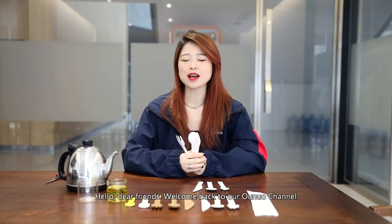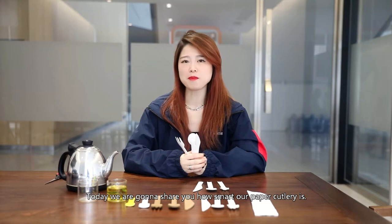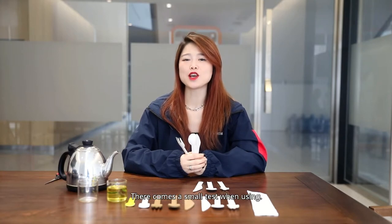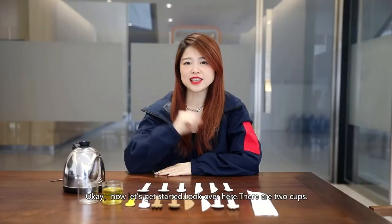Hello dear friends, welcome back to our Ono channel. Today we're gonna show you how smart our paper cutter is. There comes a small test when using. Okay, so now let's get started.